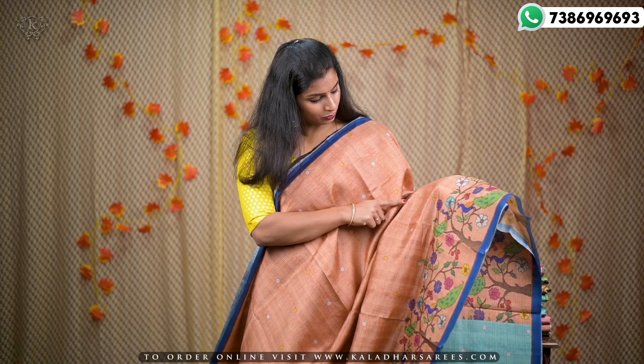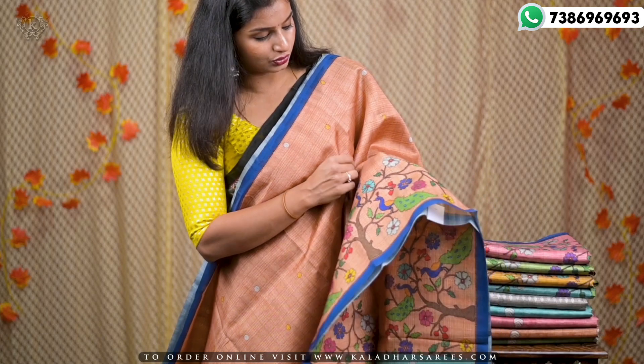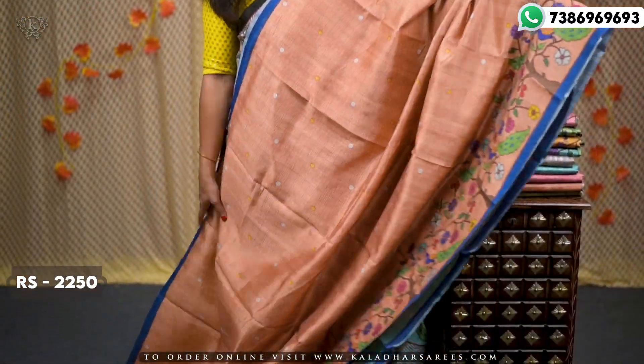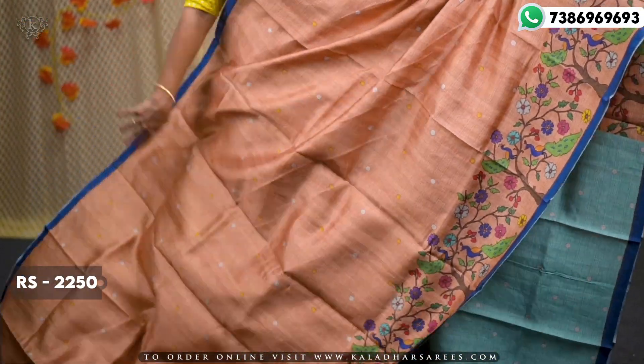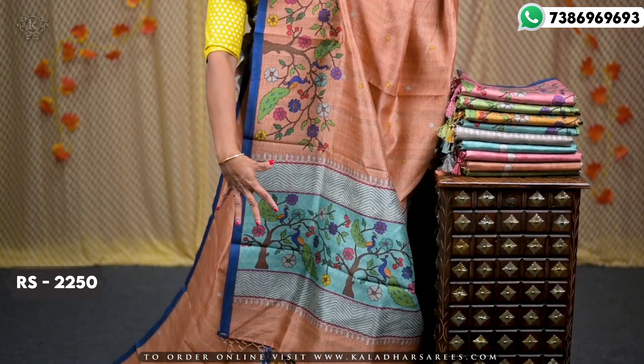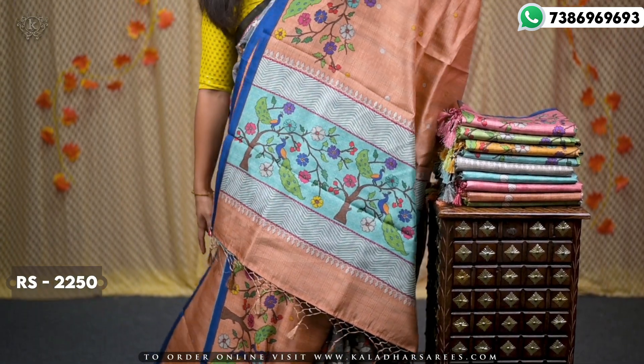So this is the next variety. This variety is basic — overall it is plain, with dots. We have to choose the dots in the corner and the border. We can choose peacocks, trees, flowers, etc. for the design. It gives an overall contrasting look.